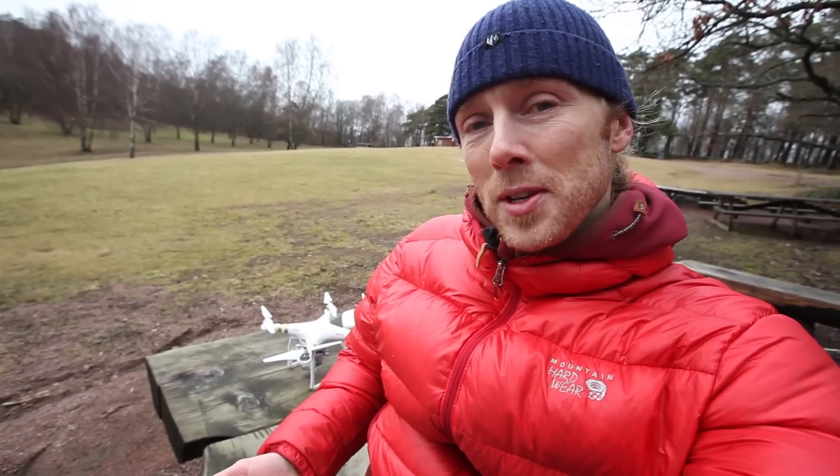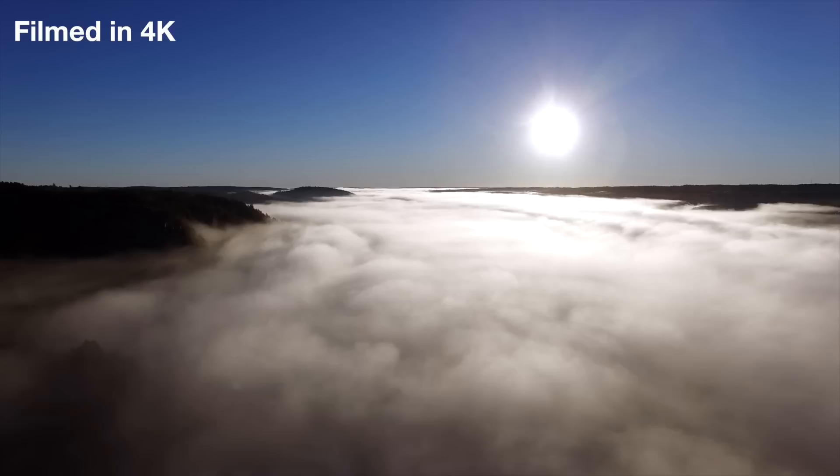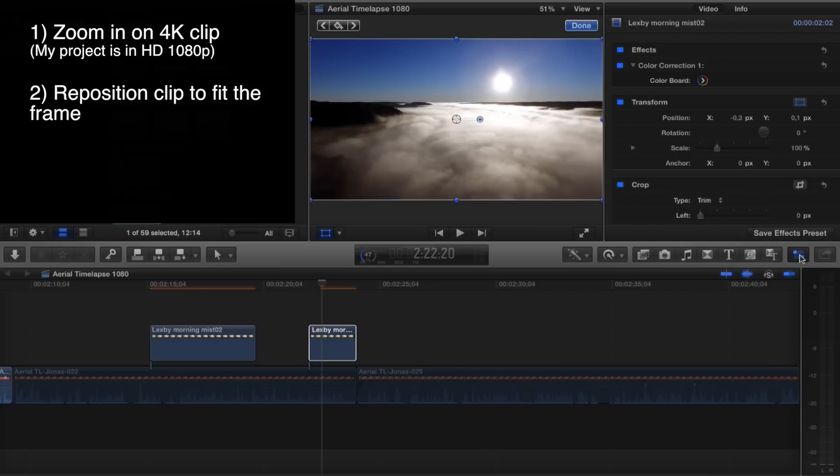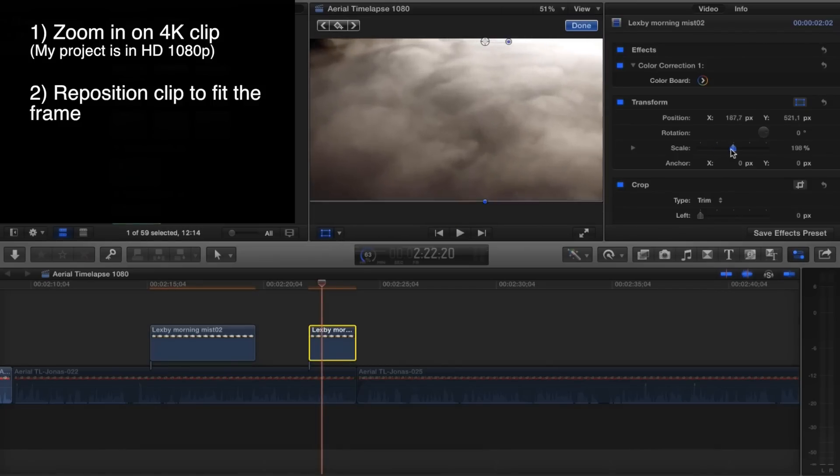Also, if you have the option of filming in 4K, this is good because the images are big enough that you can basically punch in and use the same clip for two time lapses — one which is really wide and then one which is more like a close-up. This is what I did right here.